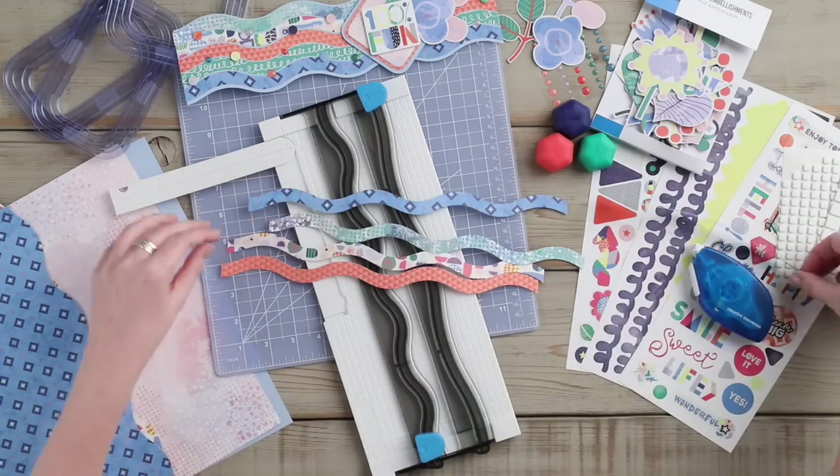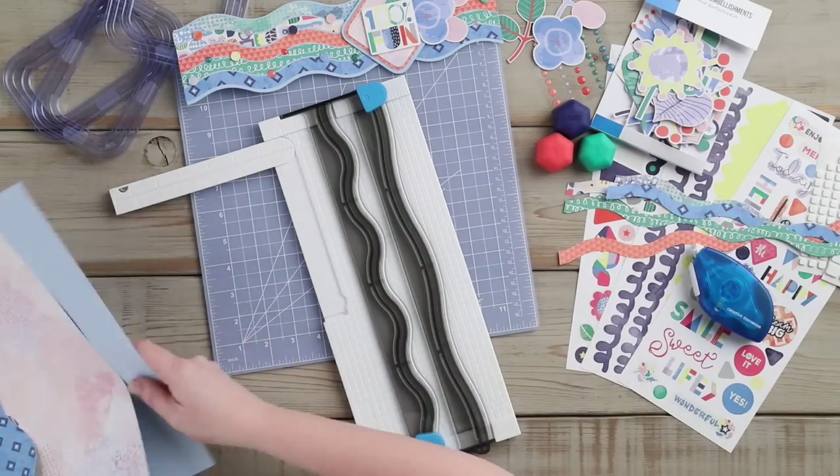When you are done, you should have five waves cut using the decorative trimmer.